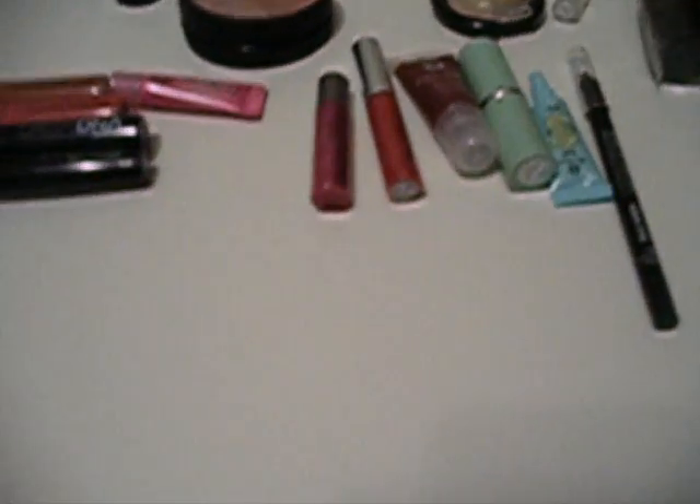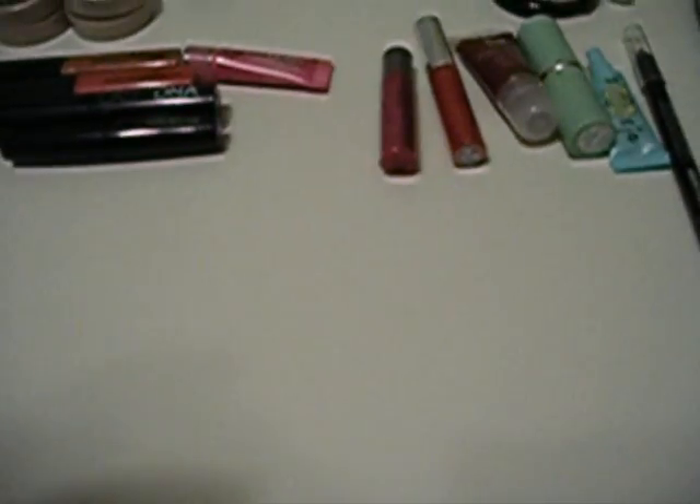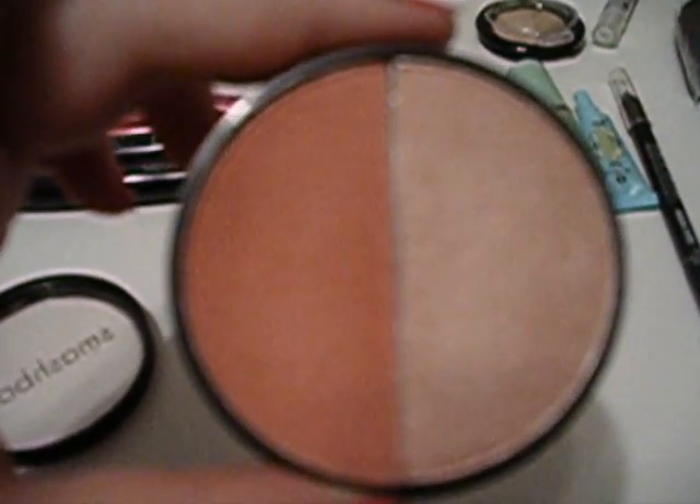From Smashbox, she also sent me — it's like a blush and then a highlight — and this is in the color, I believe, Supermodel. It's a really, really awesome color combination as far as like a blush and then a highlight.